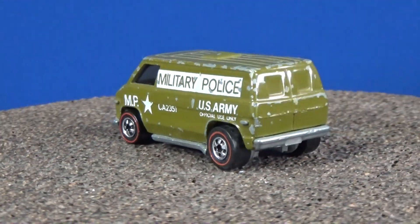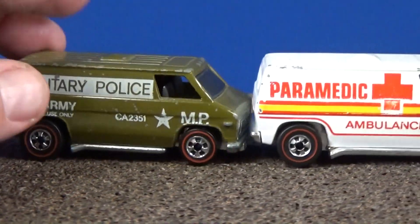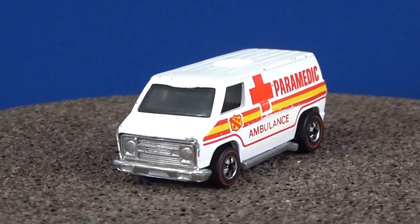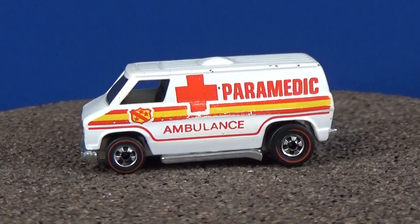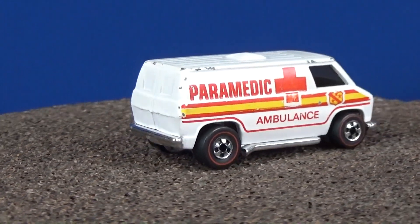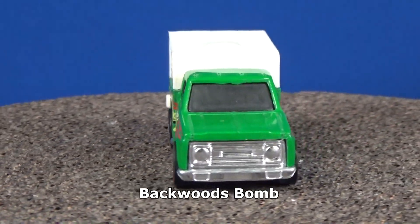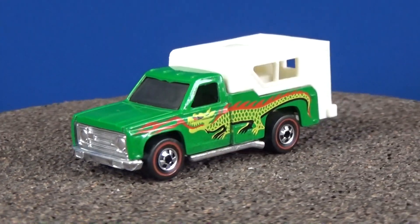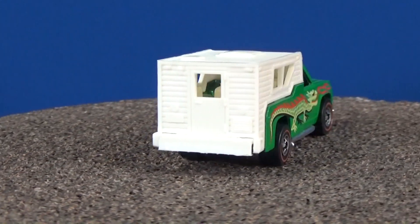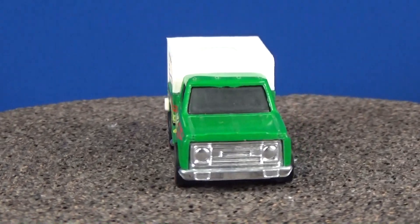How about another 70s Super Van? Let's go ahead and bring out the Paramedic — it might also have the red stripe wheels. So I've got two nice samples of a 70s Super Van from the 70s. I showed this one before in a previous video — Backwoods Bomb. There you have your red stripe wheels. Not bad condition; looks like it has just a little bit of scuffing on the windshield, but I don't see any chips in the paint at all.